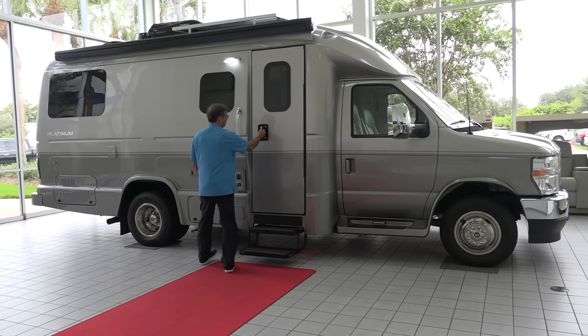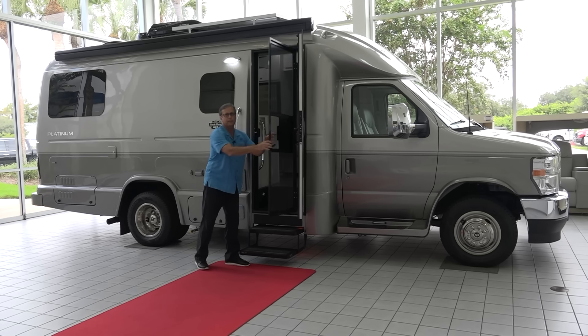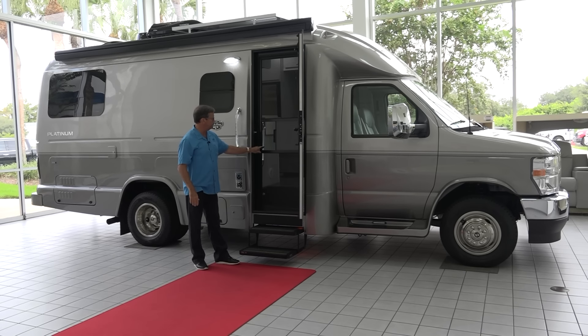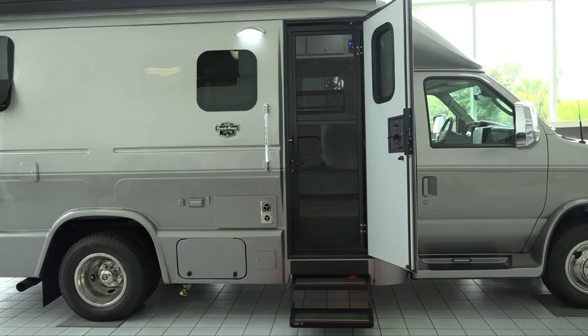Some things that we're really proud of are our side entry doors. This is a company called PTL — they make a beautiful door for an RV. Very solid. Got a nice screen door so that when you're in the vehicle, you can keep your door shut and get some nice airflow in and out of the coach.